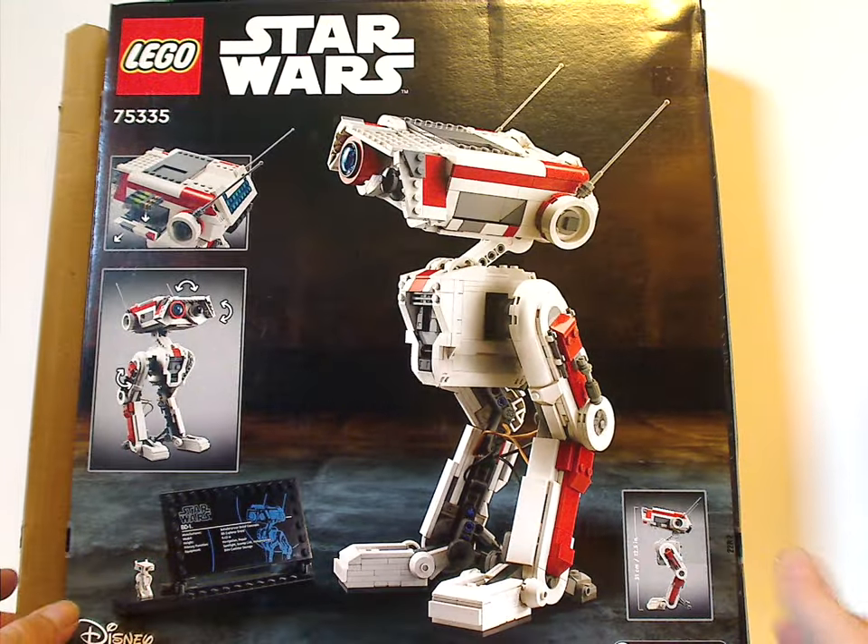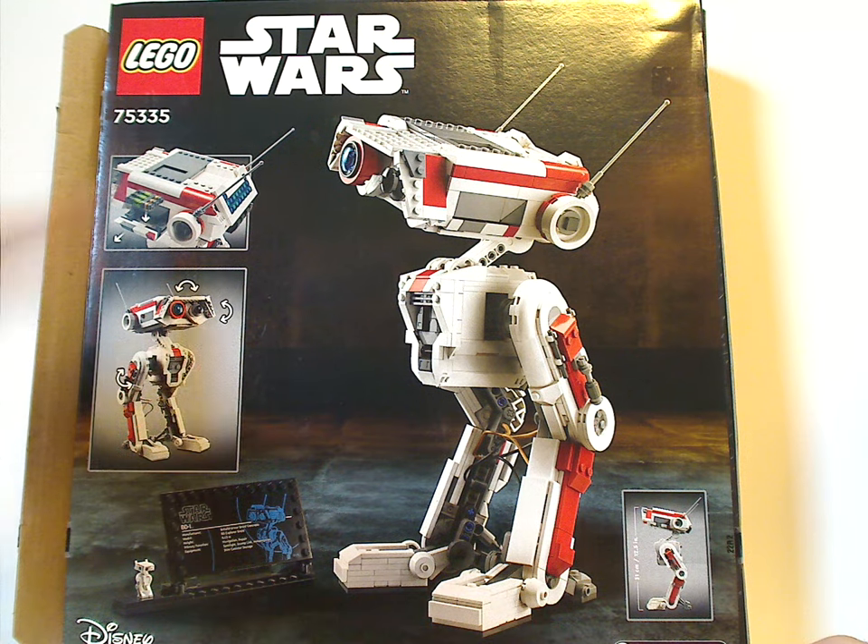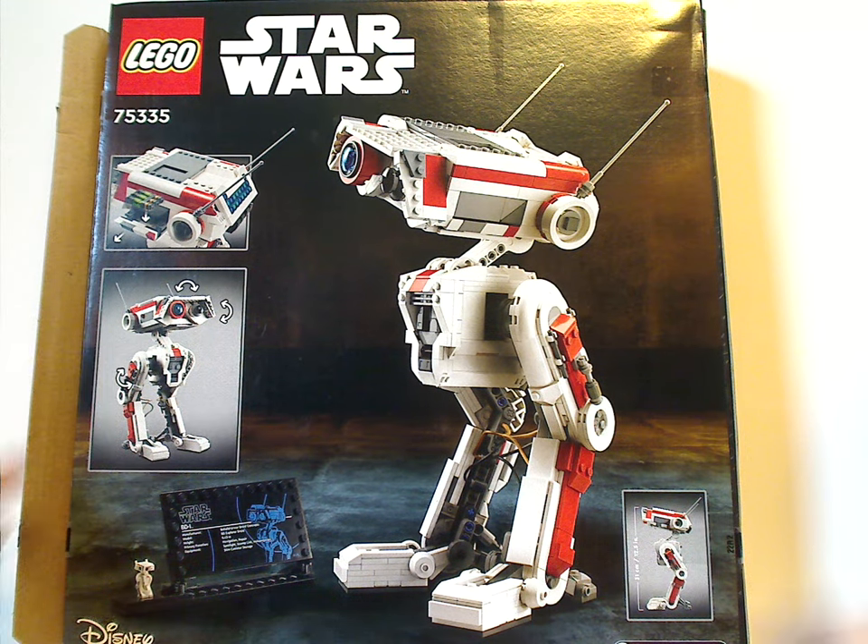On the back you see BD-1 in another position, and the height is measured at 5.2 inches or 31 centimeters. There's also the Disney logo and all the features of him listed.